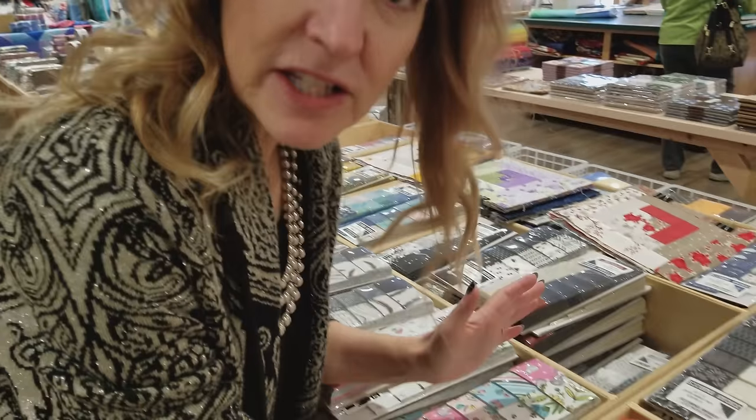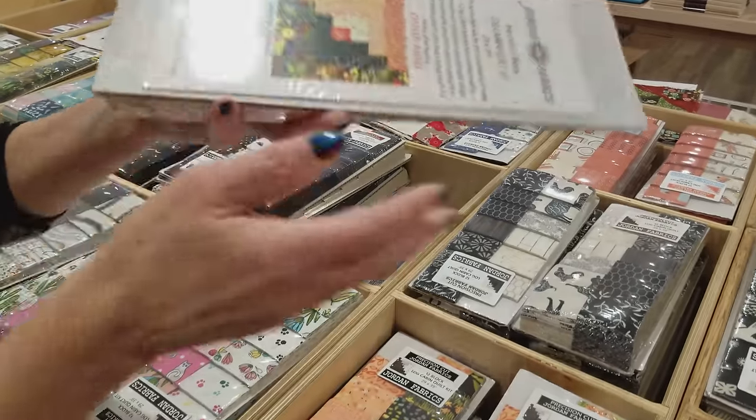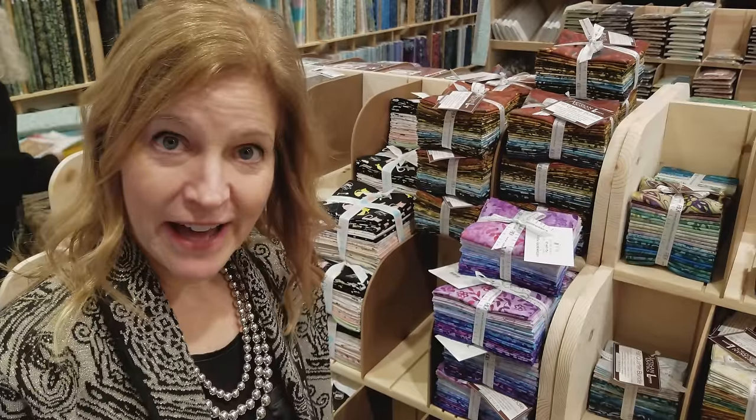Hi, I'm Donna Jordan from Jordan Fabrics. One of the specialty kits that Matt cuts is the log cabin. We love log cabin blocks and his are completely cut to size so every piece is cut width and length. But we do get questions from customers who want to cut their own log cabin blocks. You can cut the blocks from almost anything - from yardage, from two and a half inch strips. Today I'm going to show you how to cut them from fat quarter bundles.